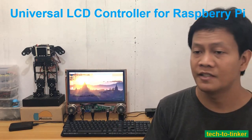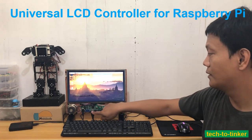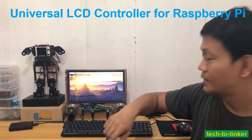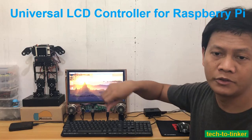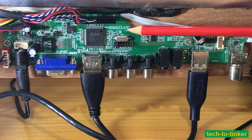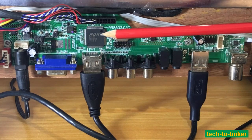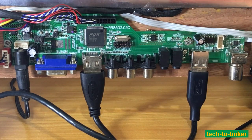Currently the setup is a Raspberry Pi display connected through HDMI to this universal LCD controller board. Before we continue, let me invite you to support my YouTube channel, Tech to Tinker, by subscribing. To continue, this universal LCD controller is named RR8503.03C, but more correctly as RD8503 universal LCD controller.